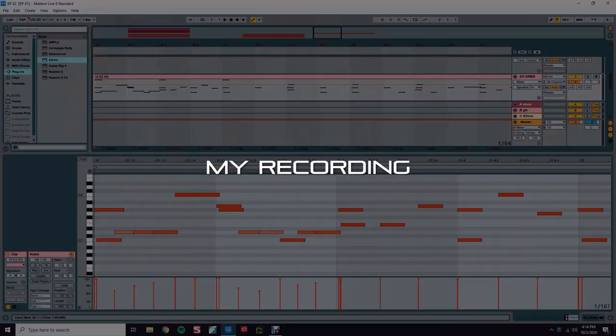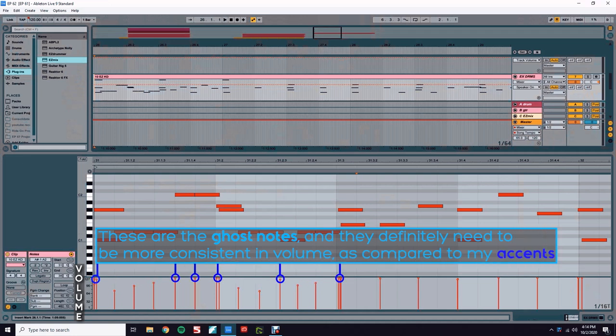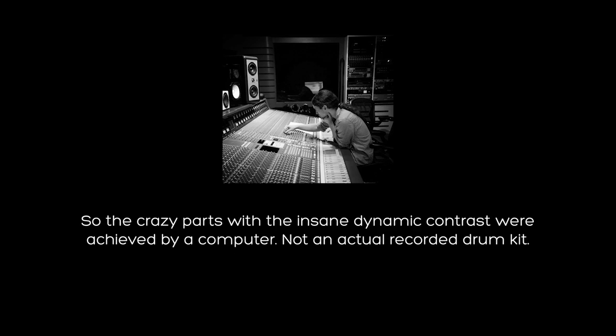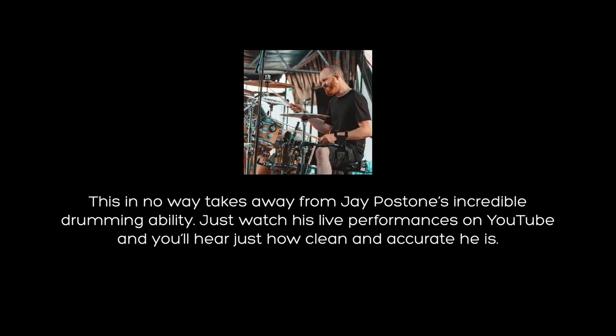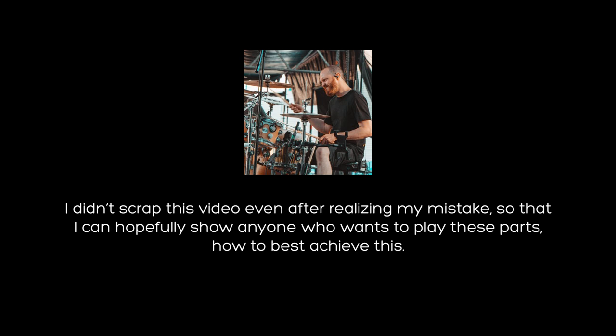I recorded the performance through MIDI, like all my other videos, and you can see this is the best dynamic contrast I could manage. I definitely still have tons of practice to do, but till then I'll just have to accept where I'm at.